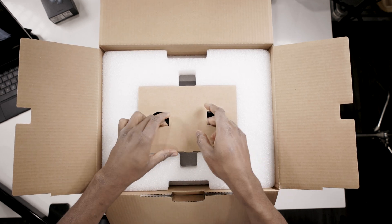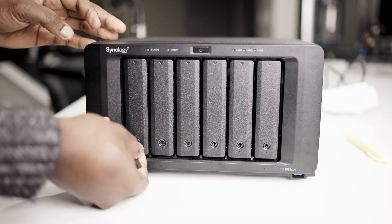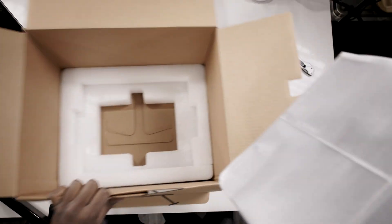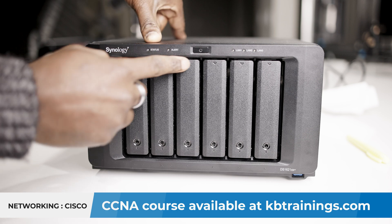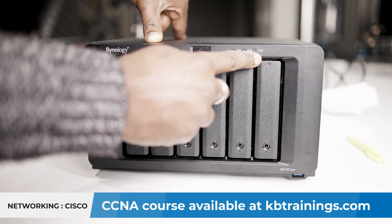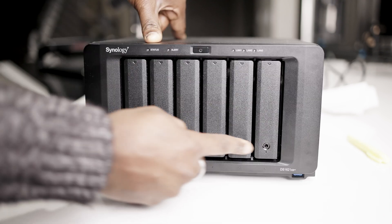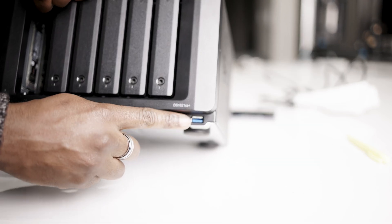In the box with the NAS you get two ethernet cables, one power cable, keys to lock your bays, and some screws. Underneath that we have a quick installation guide and of course the NAS itself, well wrapped up. On the front of the NAS we have status and alert lights, a big power button, and three lights for LAN 1, LAN 2, and LAN 3 — corresponding to the three LAN ports in the back. We also have the six bays for the drives and one USB port on the front to transfer data to or from your NAS.